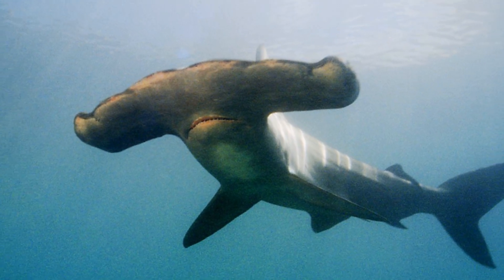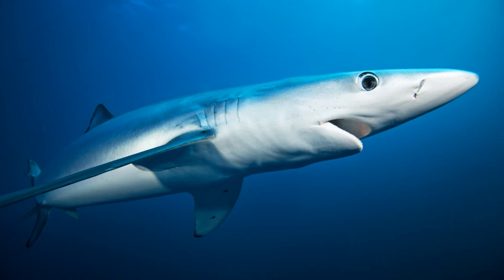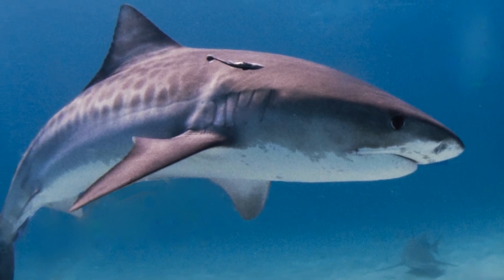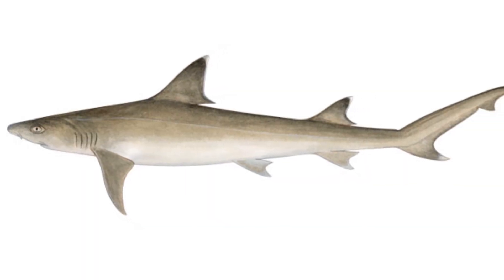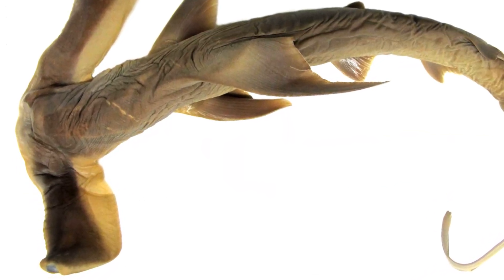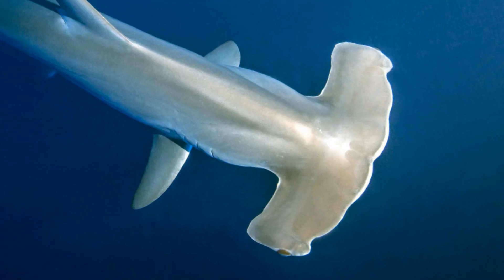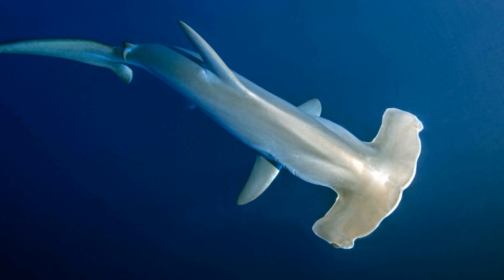The hammerhead sharks are all members of the family Sphyrnidae, which is itself a part of the order Carcharhiniformes, the ground sharks. Ground sharks include many other different families and species, including the tiger shark, cat sharks, and weasel sharks. Within the hammerhead family there are two different recognised genera: Eusphyra and Sphyrna. Eusphyra only contains a single species, the winghead shark, whereas Sphyrna contains at least 8 species, though this number differs between sources.